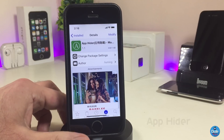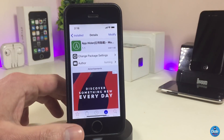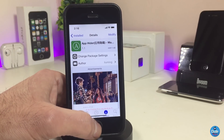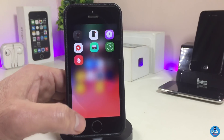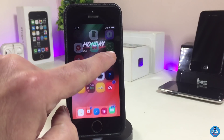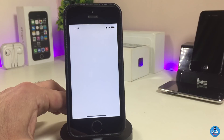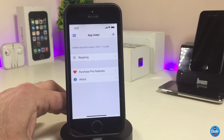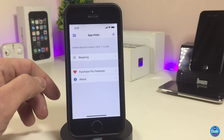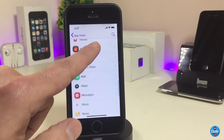The first Cydia tweak I have for you guys in today's video is App Hider. Basically, when you download the tweak it will allow you to hide any application on your smartphone from your springboard. The tweak becomes an application on your iDevice. When you launch it, you have the recent and purchase sections. By default it lets you hide one single application; if you purchase the pro version you'll be able to hide as many applications as you like.